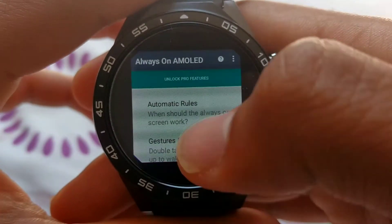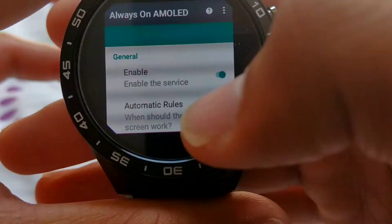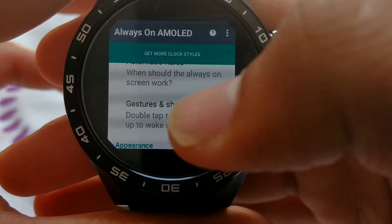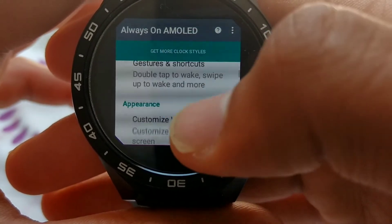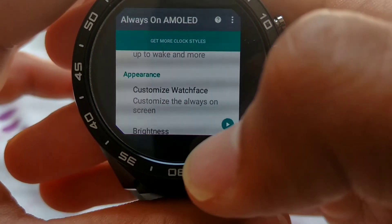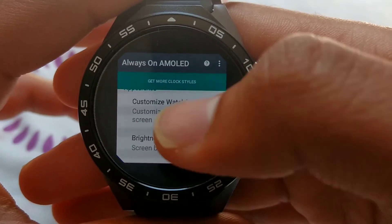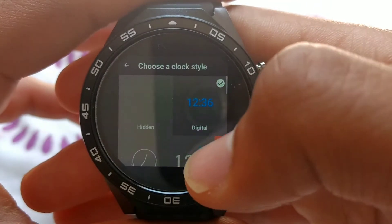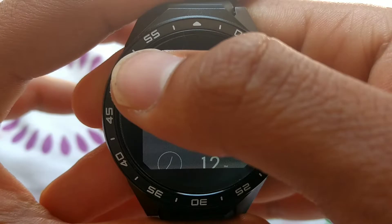Luckily, the digital watch face still works. To enable it, first you have to enable services, and obviously that will make it work. It's going to ask for some permissions — all you have to do is activate them all or allow them. Then you can go to the customized watch face, and as you can see, there are two available: the digital and the analog one. The rest are in the paid version.